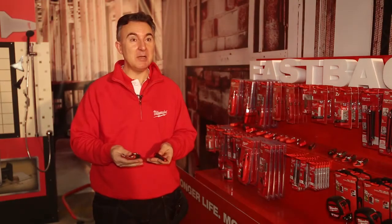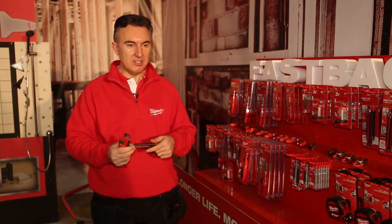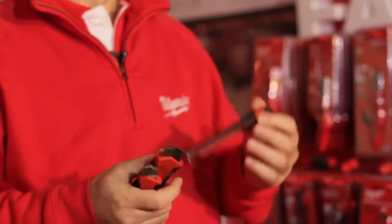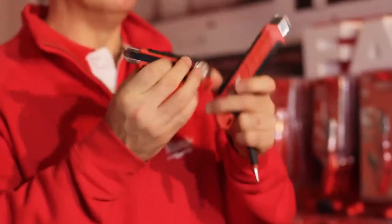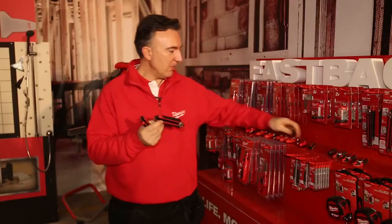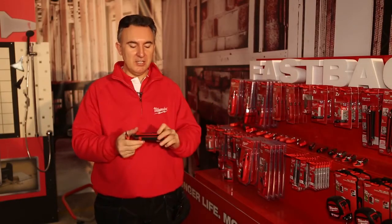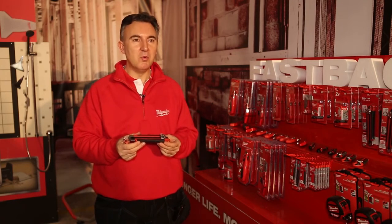We'll also be launching three snap knives. Firstly the 9mm knife, ideal for painters and decorators. The more popular versions are either the 18mm or 25mm knife. Both are very similar in design — really industrial pro Milwaukee quality.